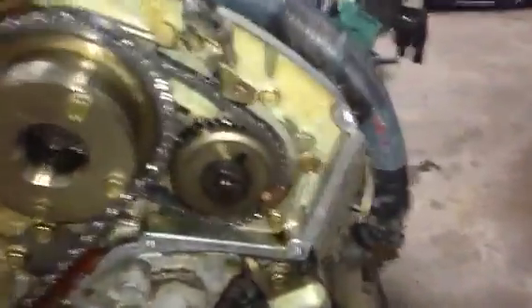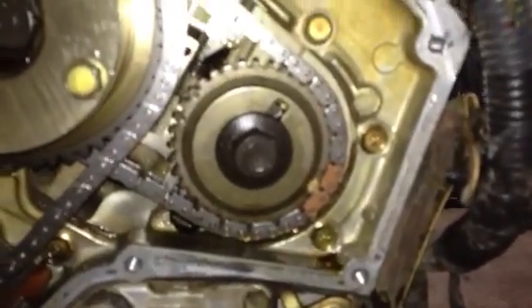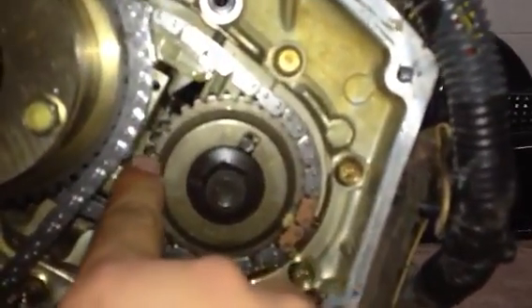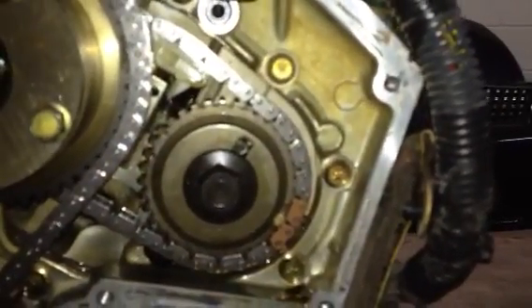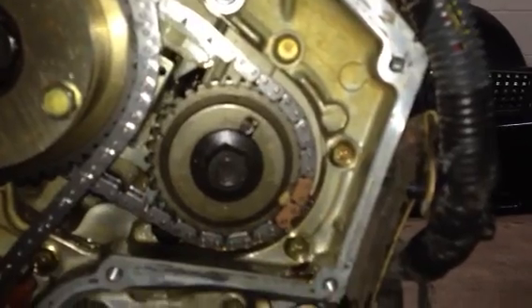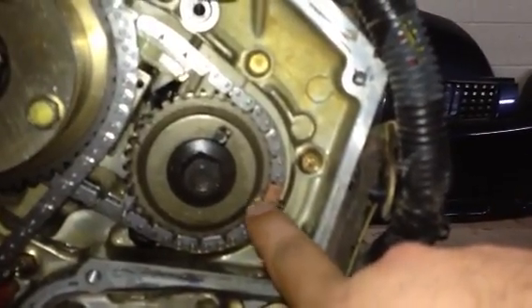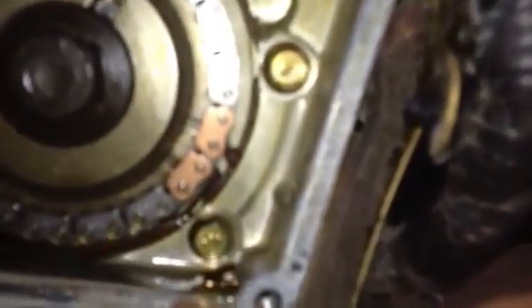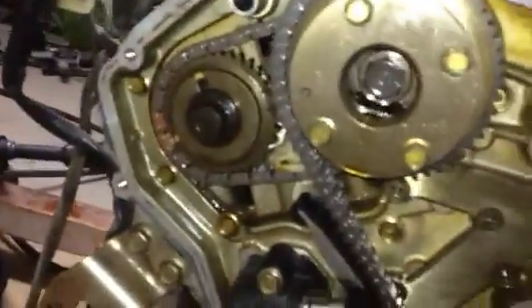On the other side, this is where it can get confusing, because those same tick marks are actually right up at the top — they're nowhere near where they are on the other sprocket. And the chain links are matched up with the elongated tick marks on this side. So they're kind of backwards, but that's actually the way it's supposed to be.